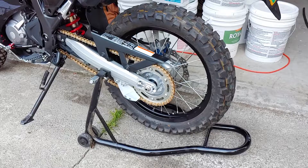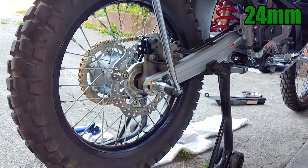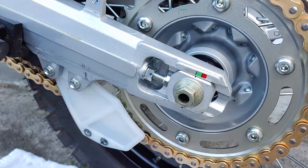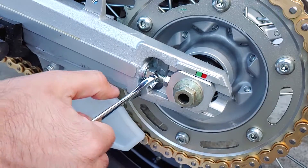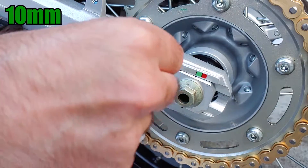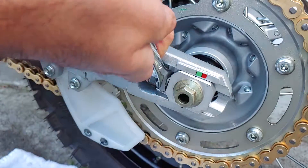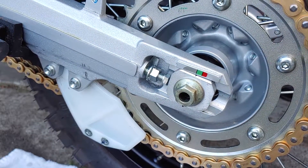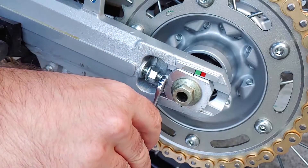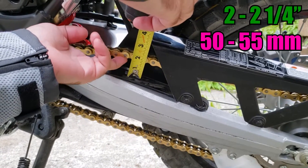You can tighten or loosen the chain by adjusting the rear wheel. Loosen the axle nut with a 24mm socket, then loosen the lock nuts on each chain adjuster and turn them in equal amounts to keep the wheel straight. Move the wheel forward or backward by tightening or loosening the adjusters, and press the wheel toward the adjusters to make sure there's no gap, then recheck the chain. Repeat until the chain has two to two and a quarter inches of slack measured at the top portion of the chain halfway between the sprockets.